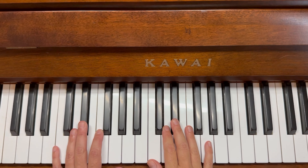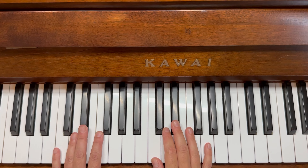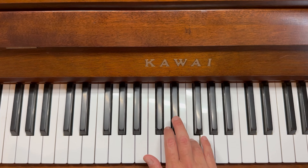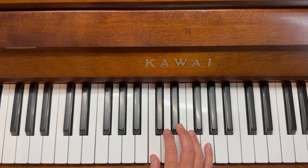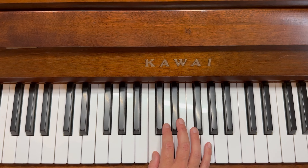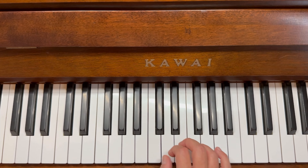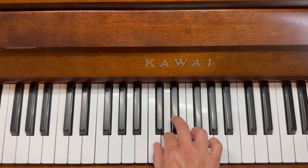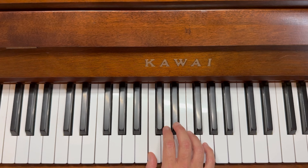Now we're ready for the last two bars of line two. In the right hand, we're going to do one two three four five four three two one. There's no point doing it separately because at the end there's just a one by itself that counts for four. We just go up and down: one two three four five four three two one. You just have to remember that your three is up on the flat the whole song.